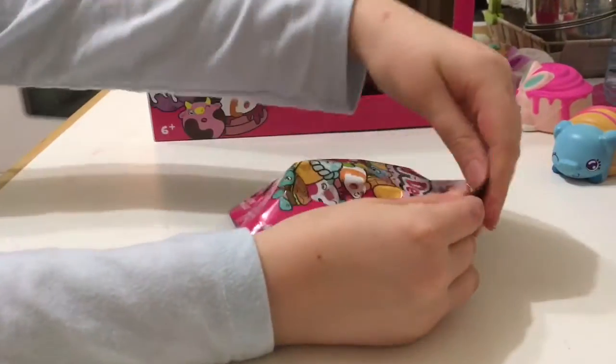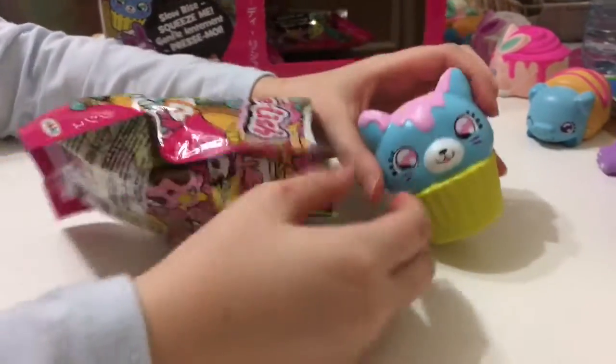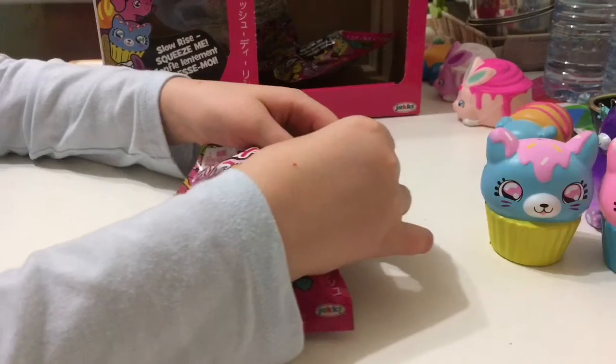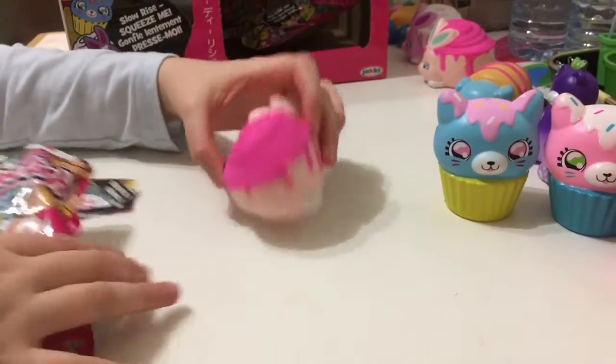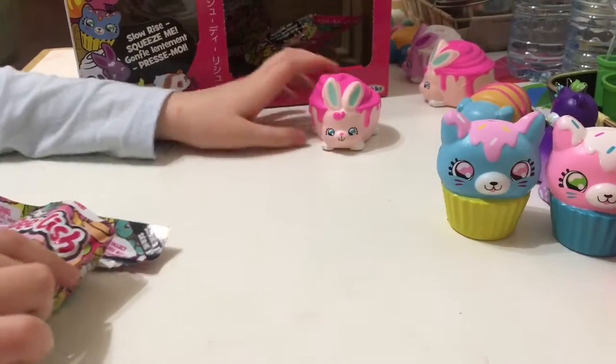The next one is another cat squishy. This one's quite thick. Let's see what's inside. It's a bunny, just like my other one.